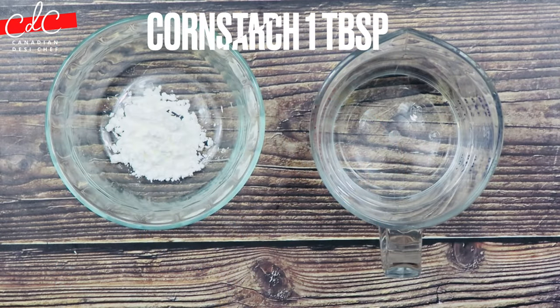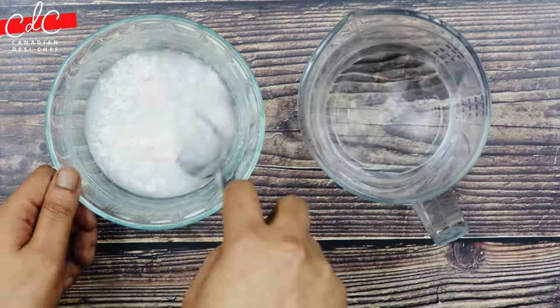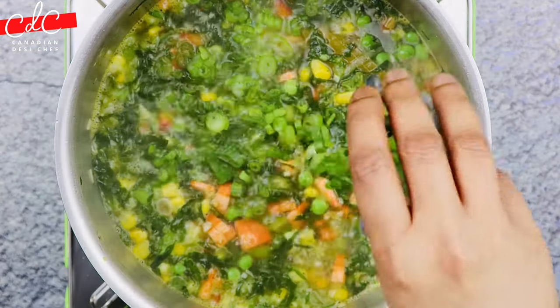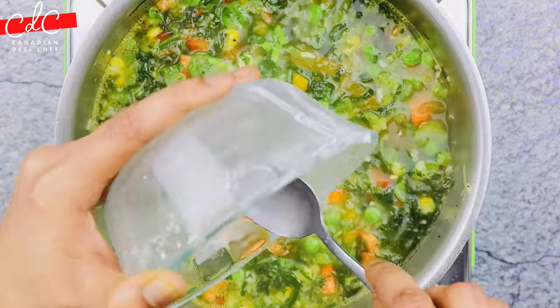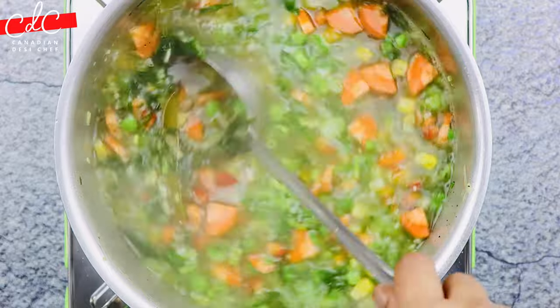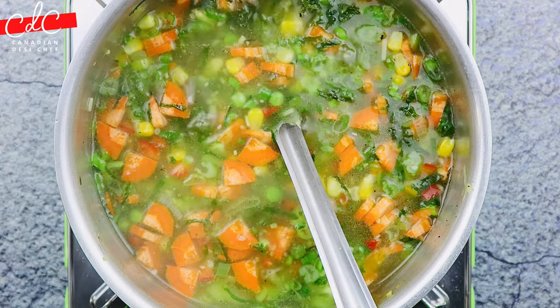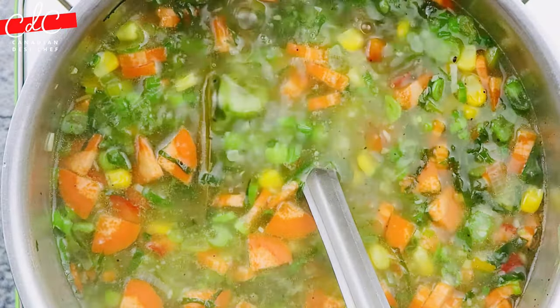In a bowl, add equal quantities of cornstarch and cold water and mix to make a smooth slurry. After 15 minutes, add the green onion, then stir the slurry well and add it to the hot soup. Mix it quickly to avoid any lumps. Adding cornstarch is completely optional — the desired thickness of the soup is a matter of preference.